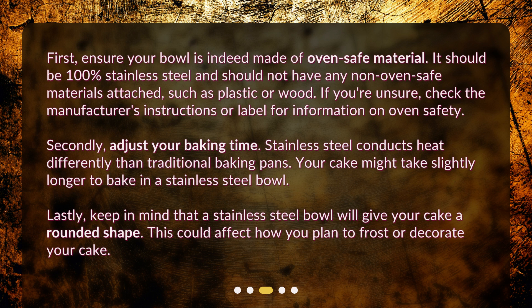Secondly, adjust your baking time. Stainless steel conducts heat differently than traditional baking pans. Your cake might take slightly longer to bake in a stainless steel bowl.